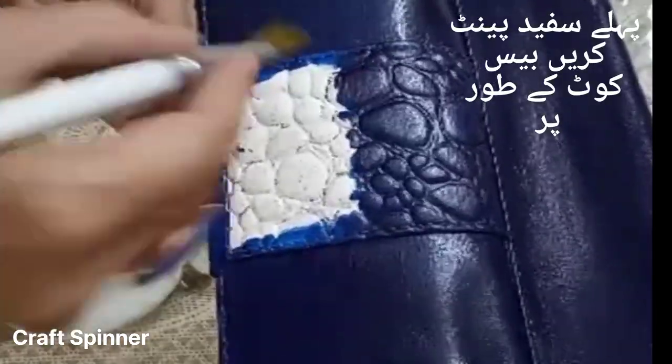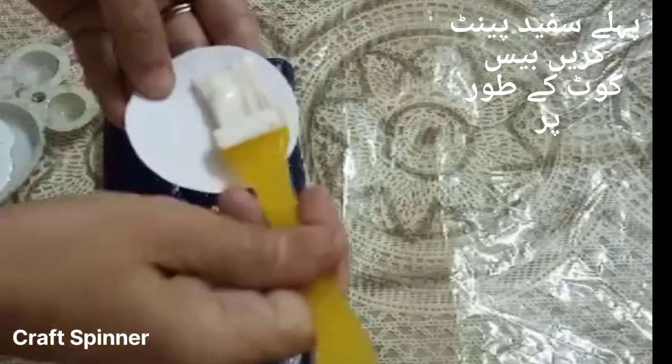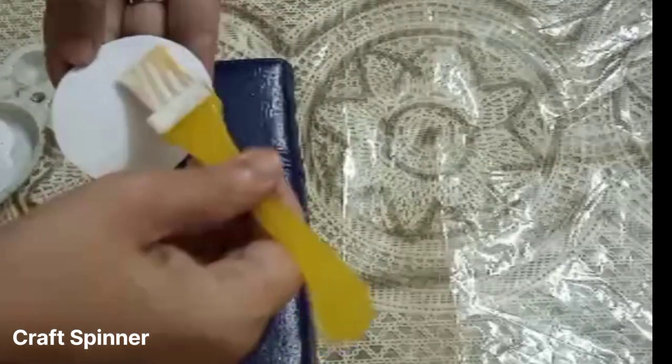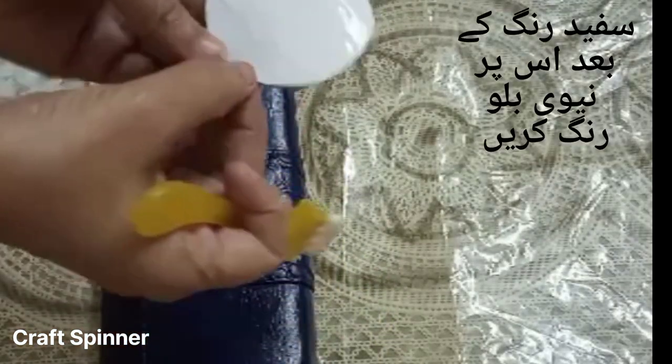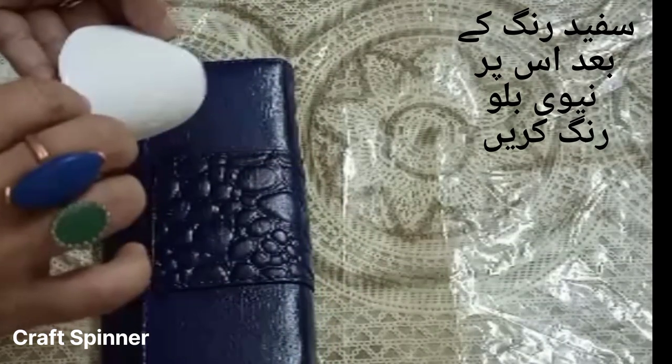To give it a new look, I am going to give it a base coat of white color because its original color was red, and it was quite a dark one. Then after painting it white, I had given it two coats of deep blue, or navy blue color.